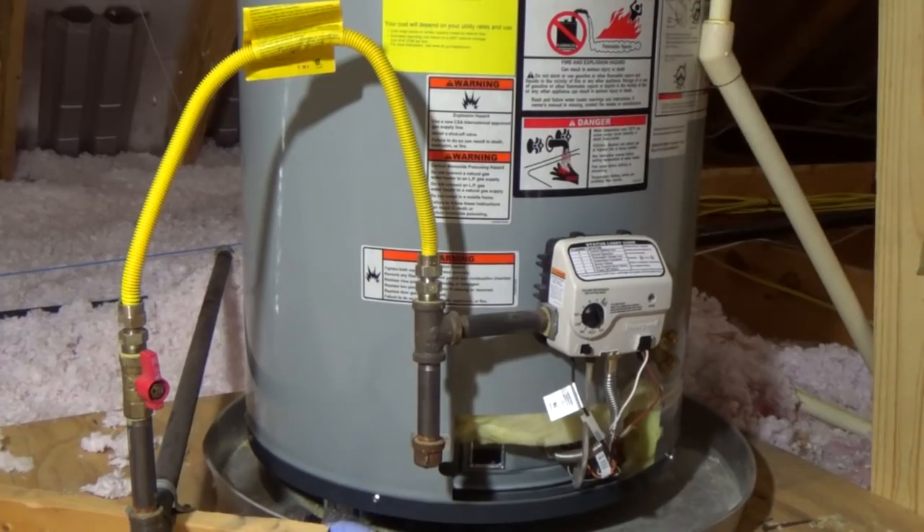This is a Proline Flameguard American Water Heater. It has a gas valve made by Honeywell. This is the newer style.